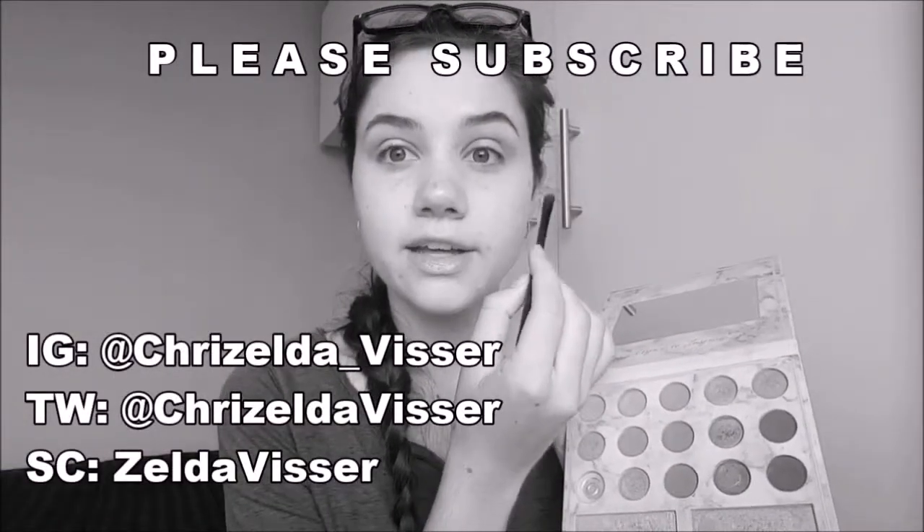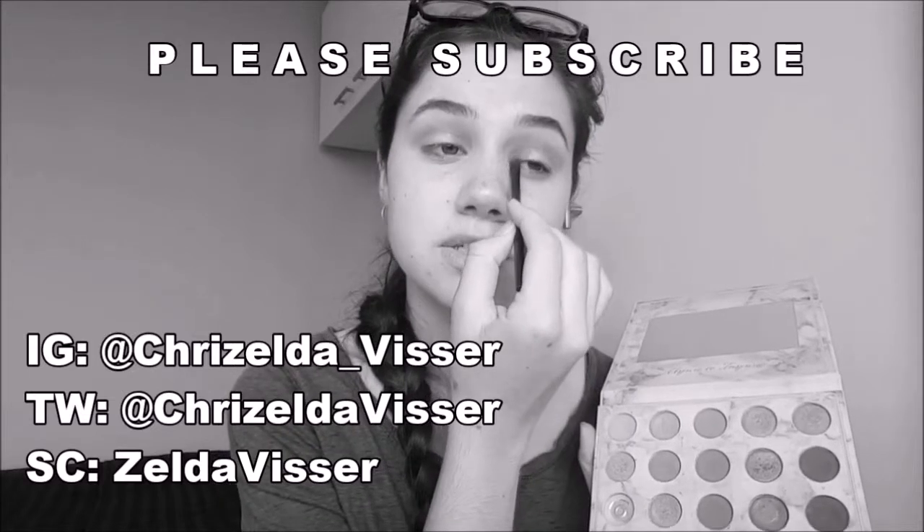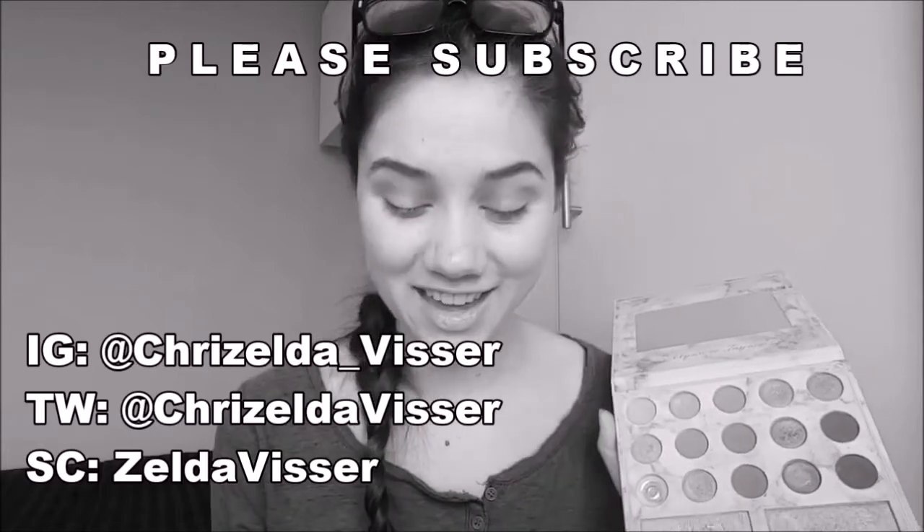And the subscribe button is there if you want to see what other things I get up to as well. Anyways, that is it for today. Thank you so much for watching and until next time, bye! Have you ever seen me looking at the camera? It's because I want to make sure I'm still filming and I didn't press pause and forget to start recording again — which happens more often than you'd think.